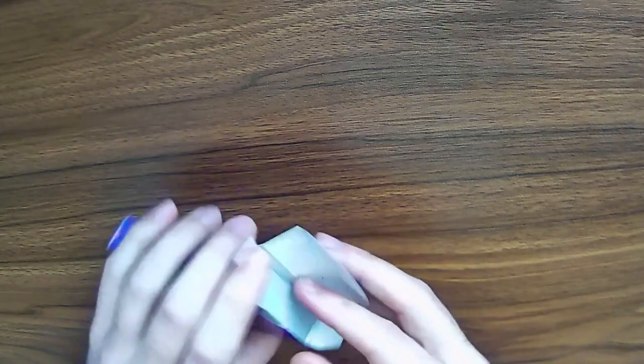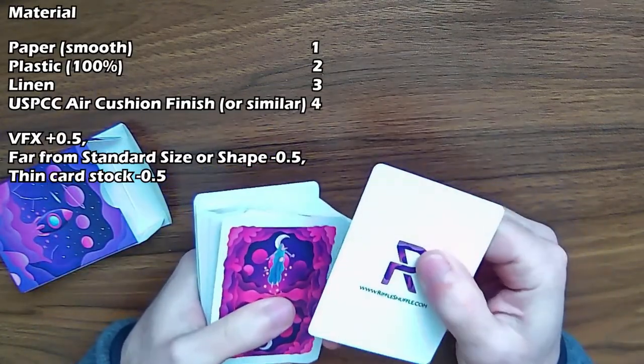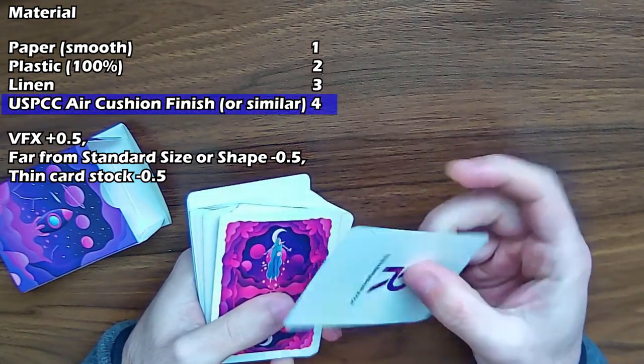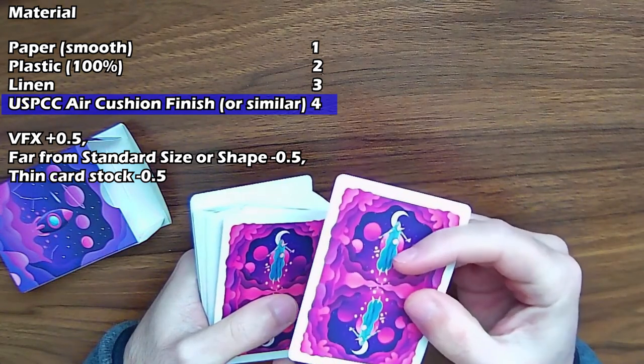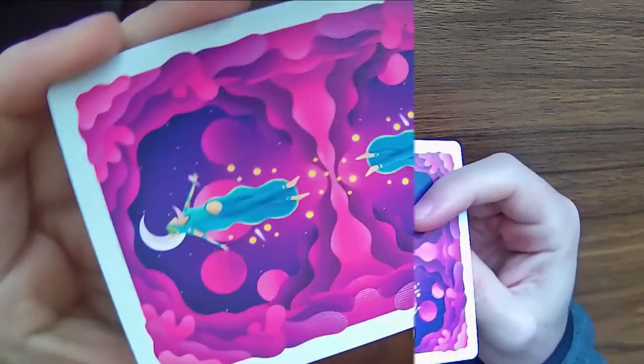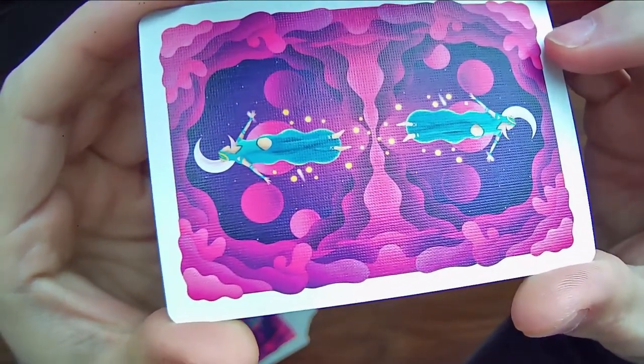Taking a look at the cards, the material itself is the fine U.S. Playing Card Company air cushion finish, and so that is going to get a full four points. You can really see close up the texture of the card.